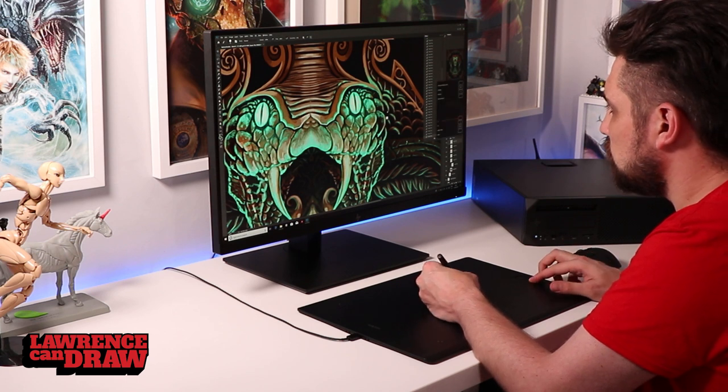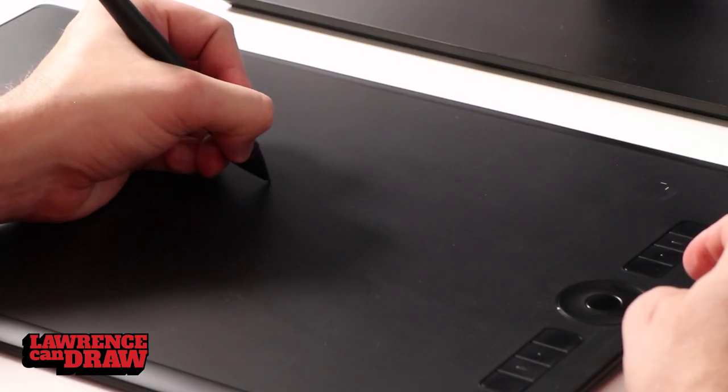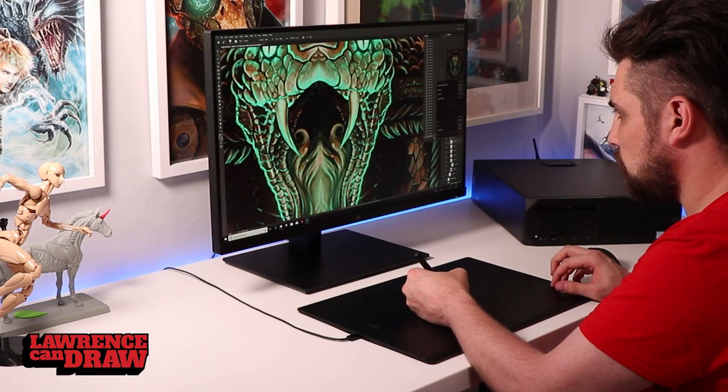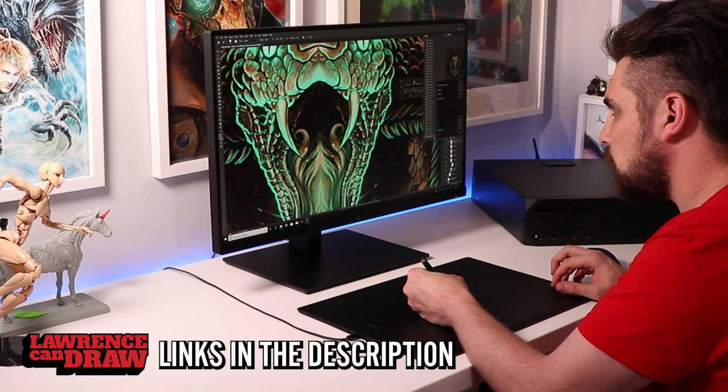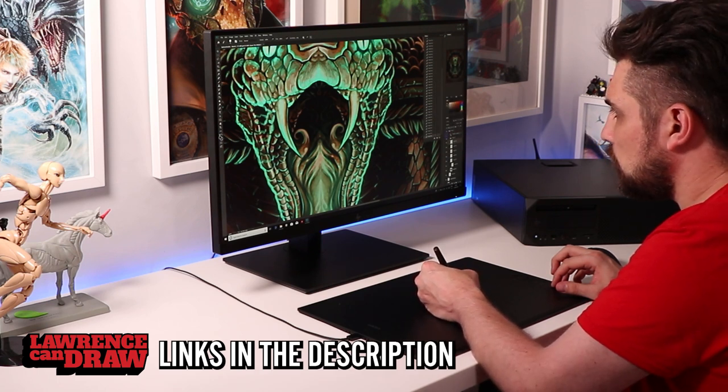And that's why a lot of professionals work like this. These style of tablets without the monitors built in — they're not just for the poor. A lot of really high-end professionals still use these kinds of tablets, and they're absolutely great in combination with the right monitors.